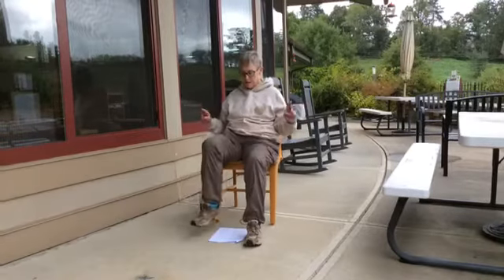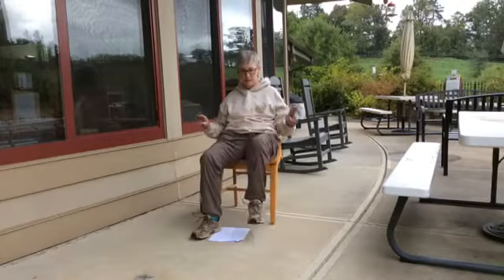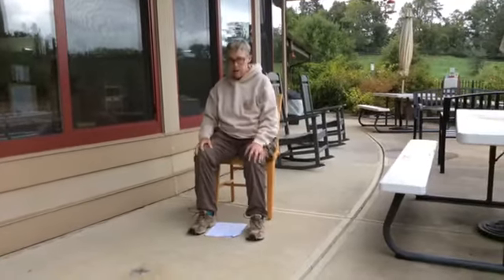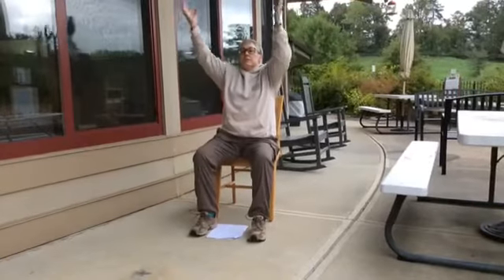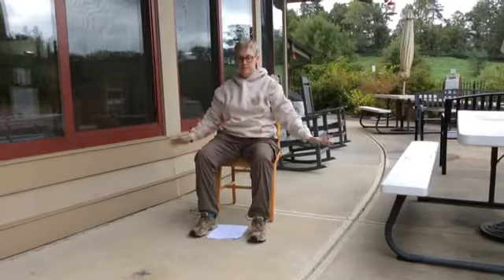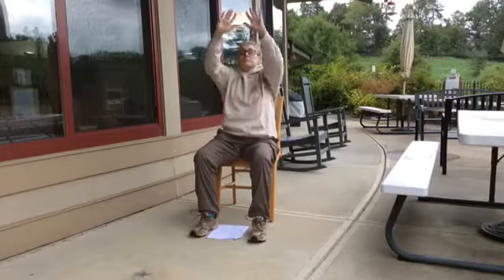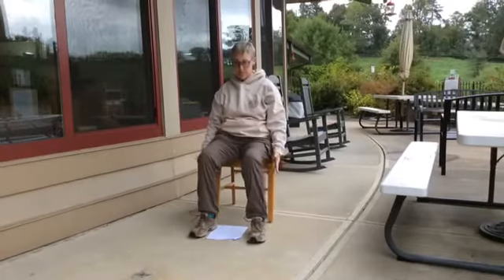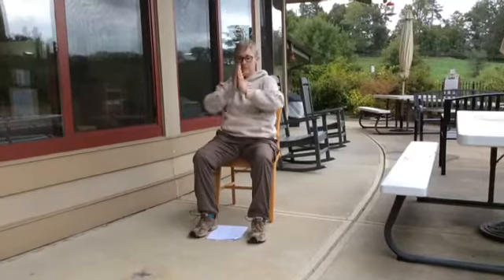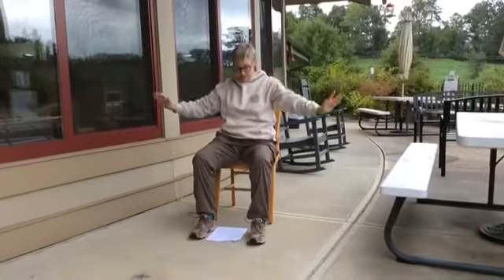Out, back, and down. Really spread that ribcage — breathe in and out, in and out, in and out. Good, one more in and out. Good.